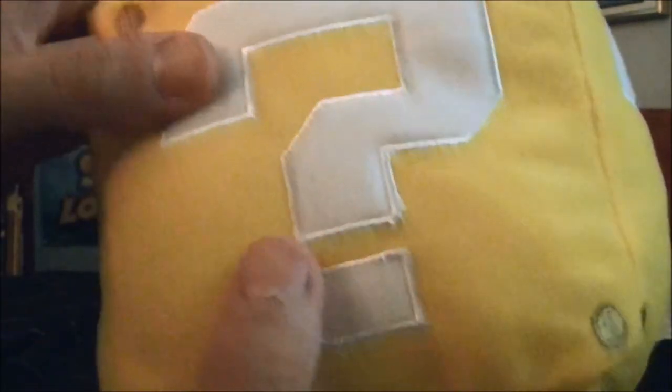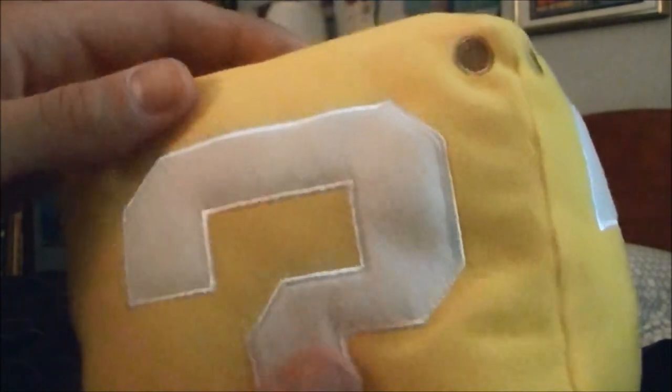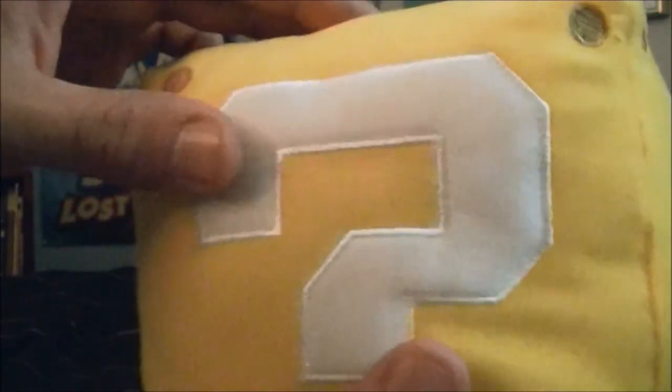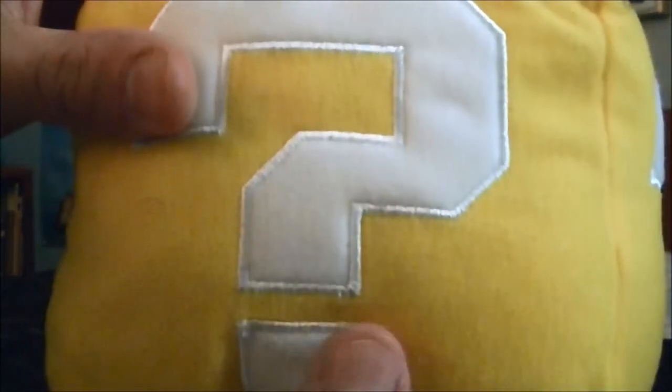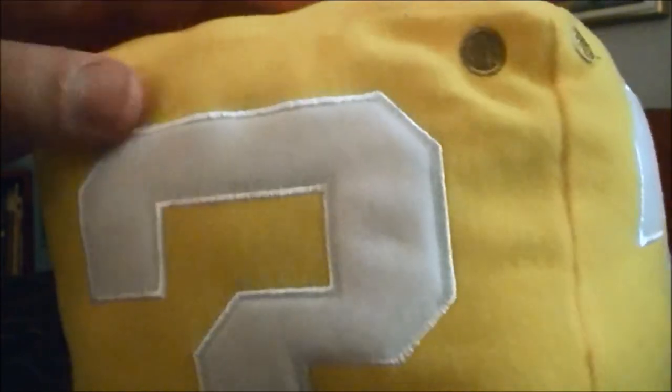So yeah, that's the tag. Now we will move on to the block itself. As you can see here, this is a nice looking question mark block, and as you can see the question marks are on each side. So if you turn it like this, when you look at it up close, notice it still looks like a question mark block.